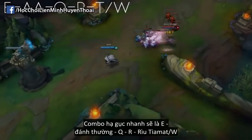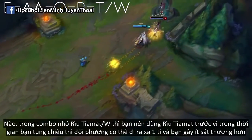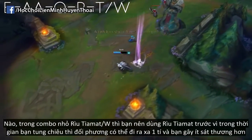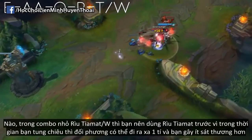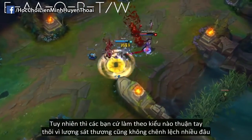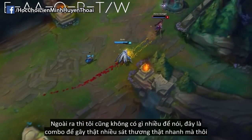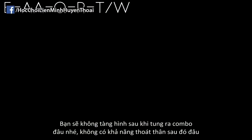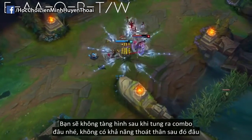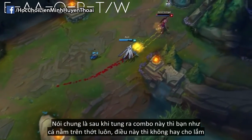Your fast assassination combo is going to be E, auto-attack, Q to reset the auto-attack, R, and then Tiamat slash W. Theoretically it's better to use Tiamat first, as in the time it takes for the animations they might move away a little bit, which causes your Tiamat to do slightly less damage — but I'd say you can use whichever you feel most comfortable with, because the difference is not very big. This is the combo used to deal as much damage as possible as fast as possible, but it also means that you're not utilizing stealth and you don't have any escape afterwards. After this combo you're kind of a sitting duck, but it's fast and it's powerful.